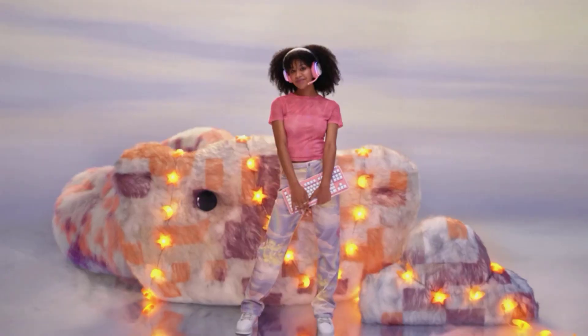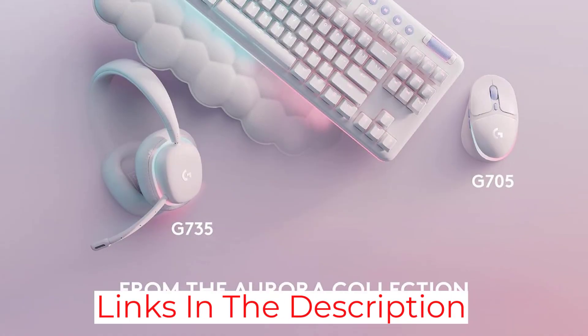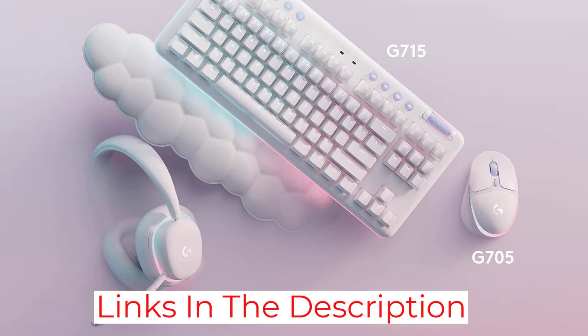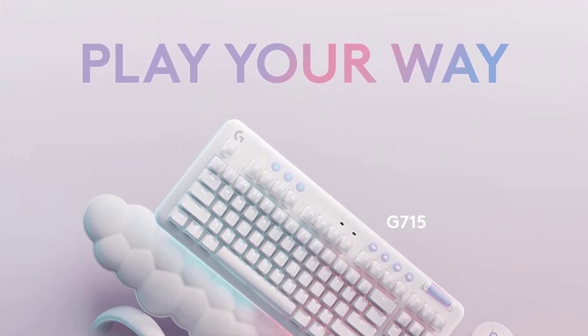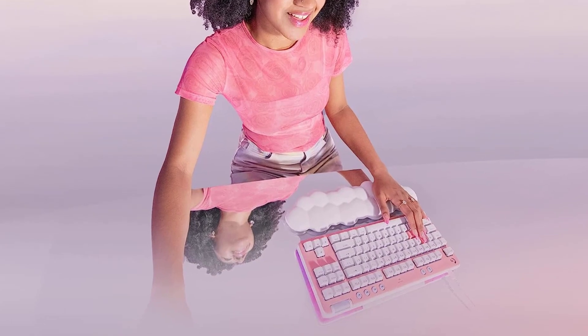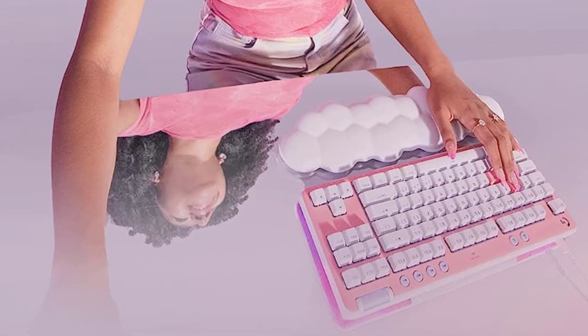The battery lasts anywhere from 25 to 30 hours with the backlighting brightness set to max, and it'll last longer if you don't use the backlighting or dim it. This keyboard also has a very cool under-glow effect thanks to the LED strip around the frame. The 10-keyless layout is great for freeing up extra room for your mouse, a coffee, or anything else you want within arm's reach while you work or game.